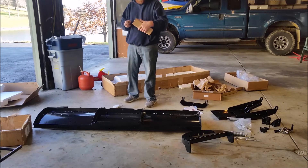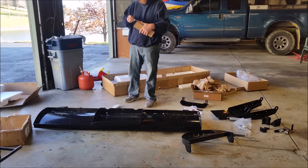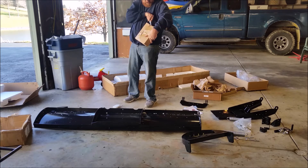I hate styrofoam also — it's all over my garage now. I'm going to put the leaf pillow back up and clean this up after I'm done.